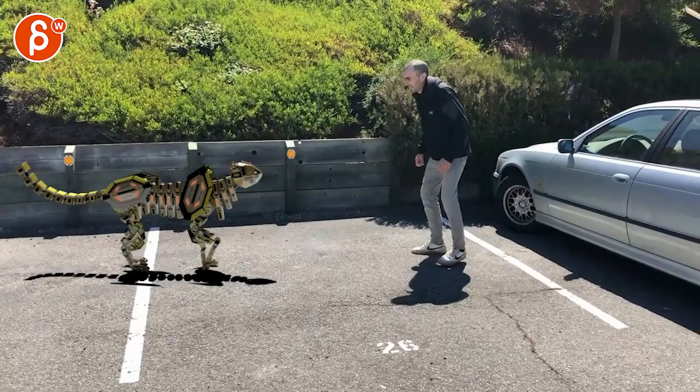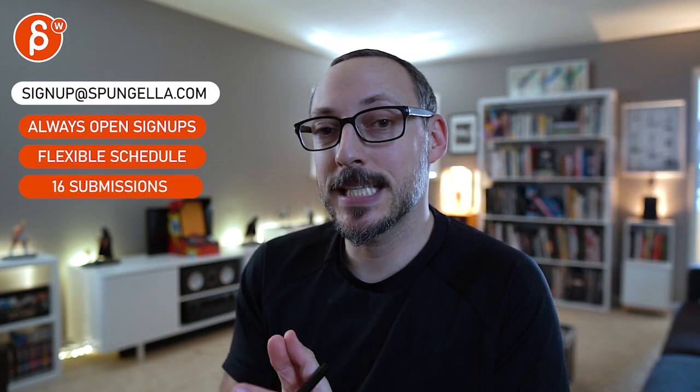That's it! There's an email you can sign up for — you can submit whenever you want and get 16 submissions. A like and subscribe would be awesome. Thank you!